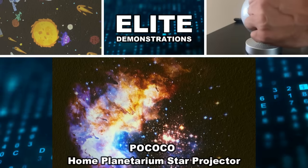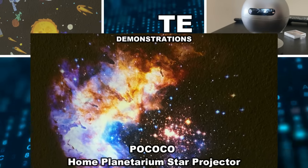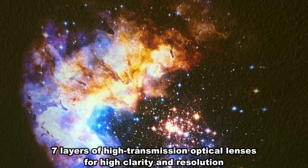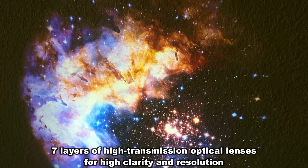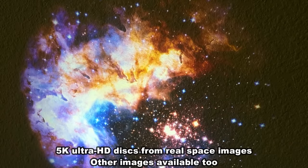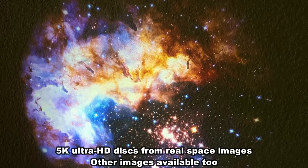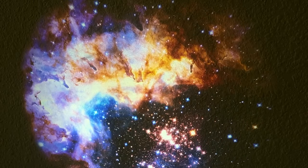Hey folks, Adam here from Elite Demonstrations. Have you ever seen something quite as beautiful as this? This is a galaxy projector in incredible vivid full color. It's going to project so many different things, and there are different add-ons you can get to project things like animals, underwater, and everything you can imagine. We're going to check it out — you can see it has a fun rotation — and we're going to kick it off with a video about this fantastic product.